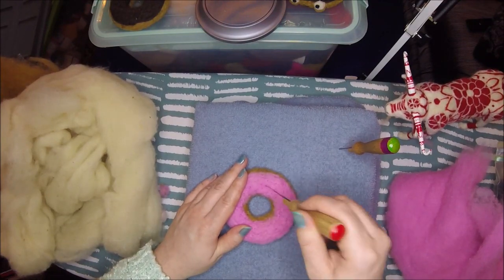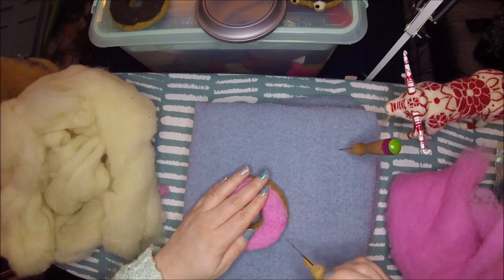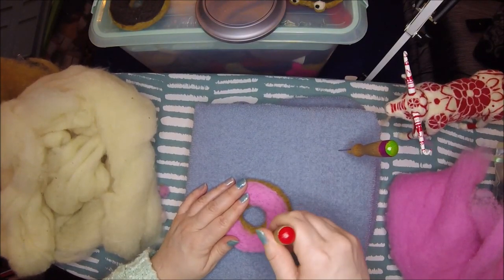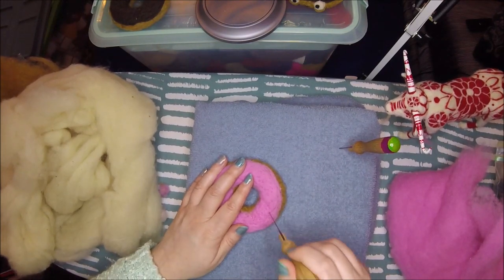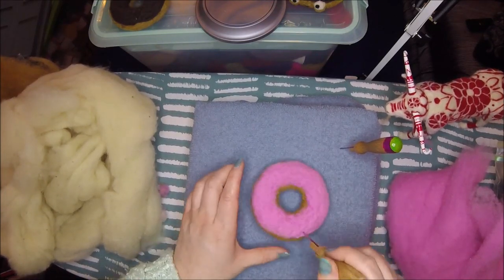I'm just kind of making sure it's tight again, because when we add the sprinkles — like I was showing you with that piece earlier — especially because they're little tiny things, it's very easy for them to get kind of sunken in the felting if you don't get everything all nice and firm. That is like the main goal of needle felting, I guess.